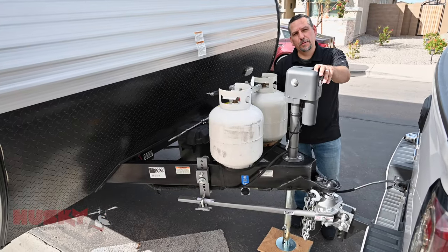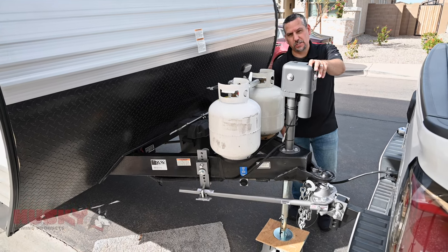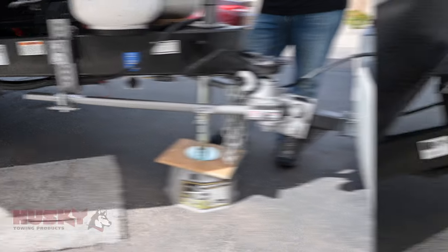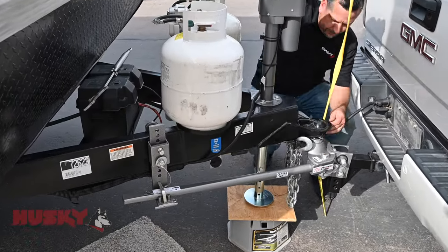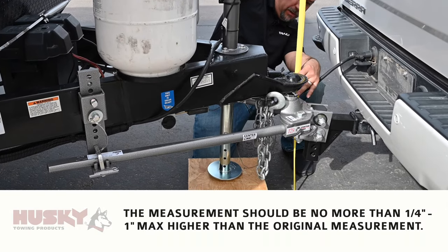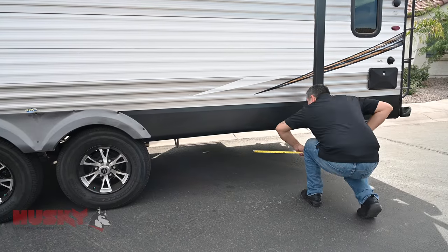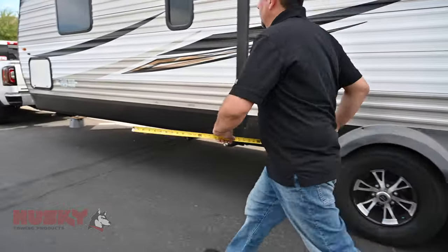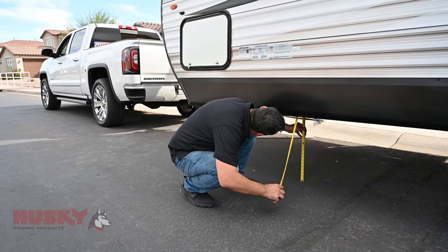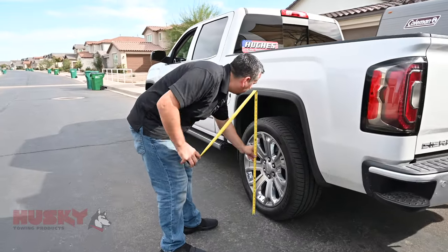Once we've got the weight distribution bars securely on the brackets, we're going to take the tension off this tongue jack and take some more measurements. We're within a quarter of an inch of our previous measurement. Taking some measurements behind the axle and in front of the axle — once we're measured and we know the trailer is level, we can move on to the truck.